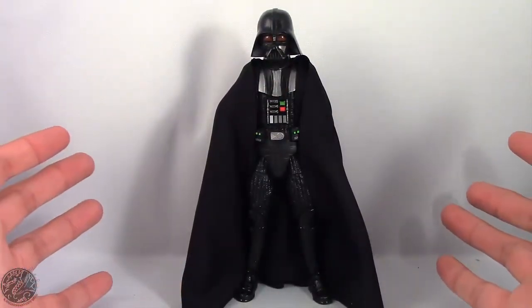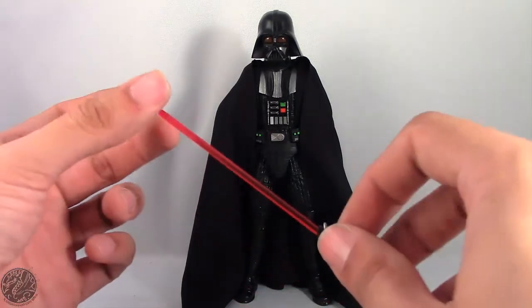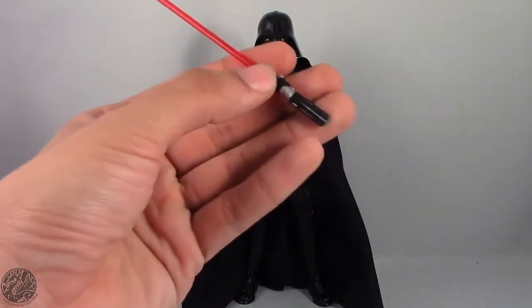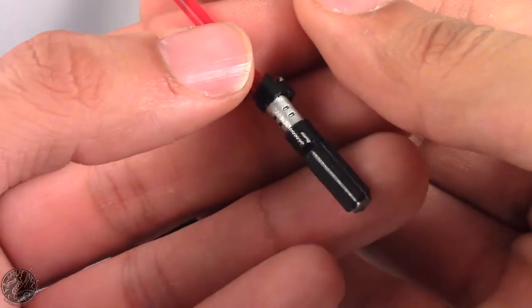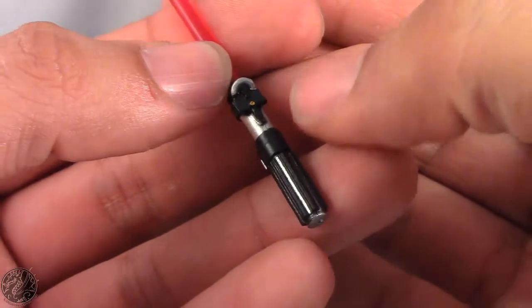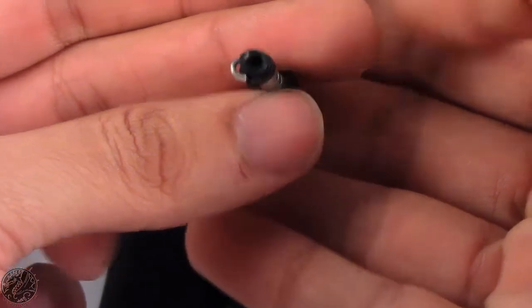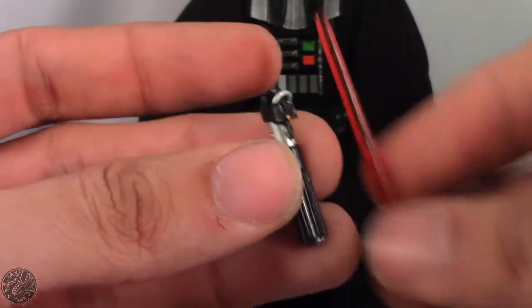Finally here we have Darth Vader posing out of the packaging. Before we get to the figure, let's show off his one and only accessory — his lightsaber. It wouldn't be Darth Vader without his signature red lightsaber. You can see it has a lot of nice little details on it. The silver — I believe it's silver plastic with the black and bronze button painted on. Actually, let's find out — we can take the blade off. It looks black, so maybe it's black plastic with painted silver. The blade does come off.